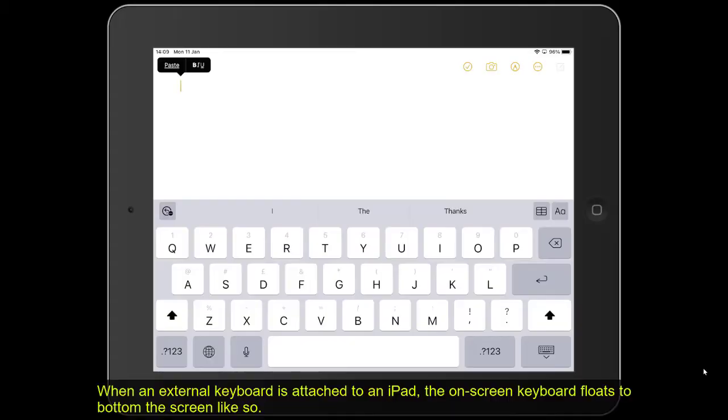When an external keyboard is attached to the iPad, the on-screen keyboard floats to the bottom of the screen like so.